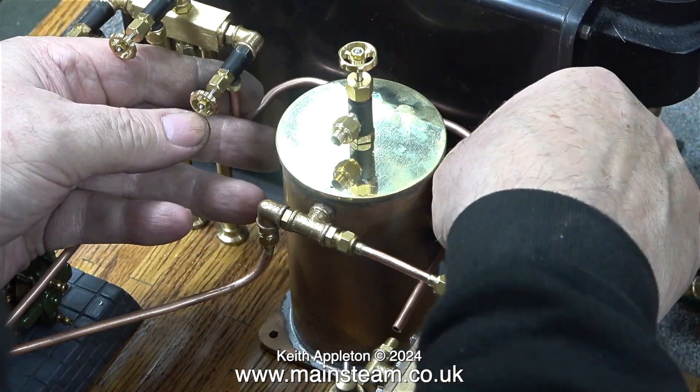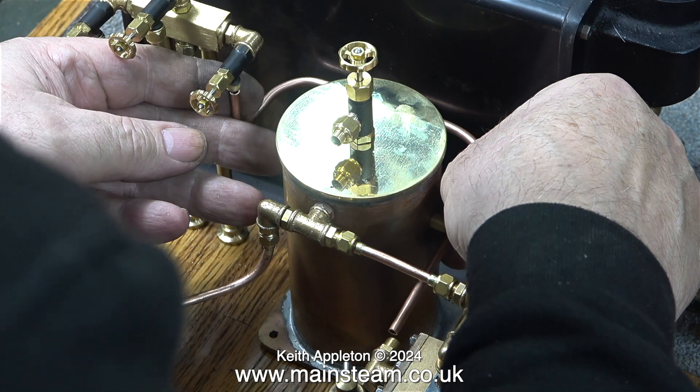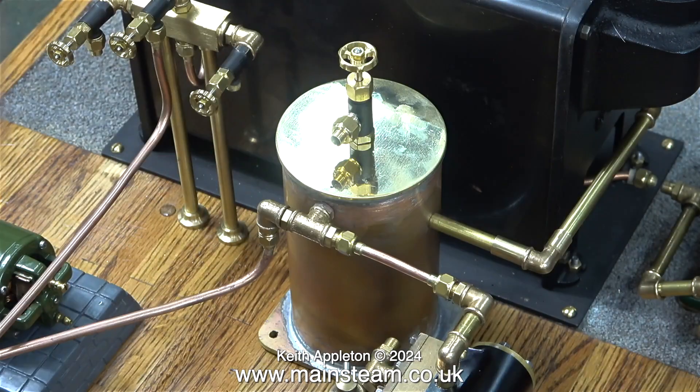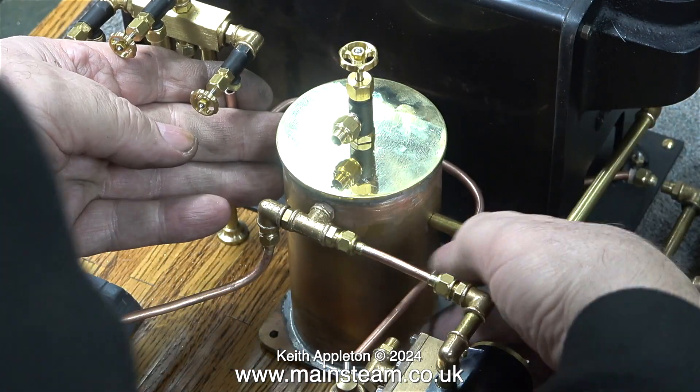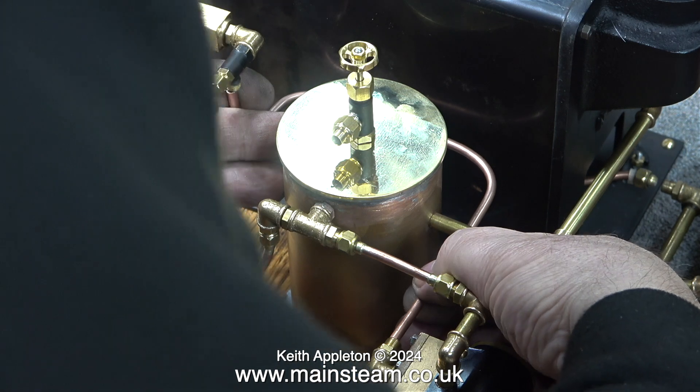In this clip I'm bending a steam pipe to connect the turret to the inlet of the S50. It took a few attempts to get this right, but eventually the piece of pipe was a perfect fit between the steam tap on the turret and the steam inlet on the engine.